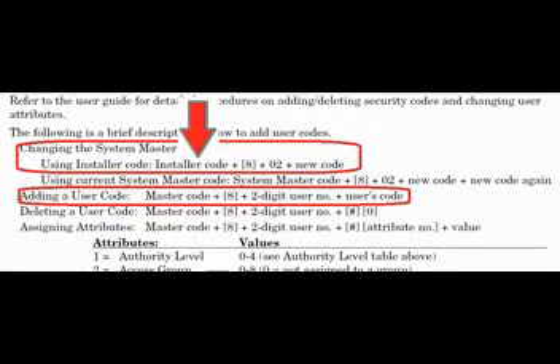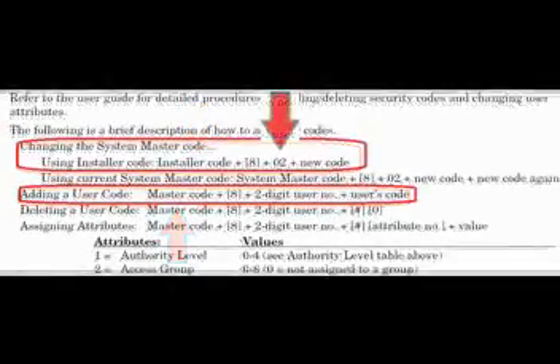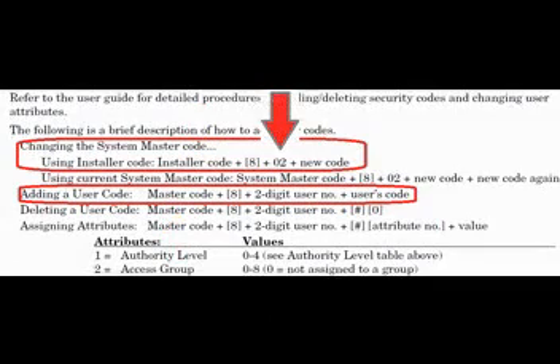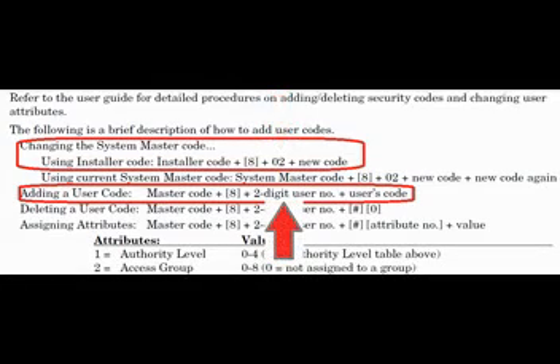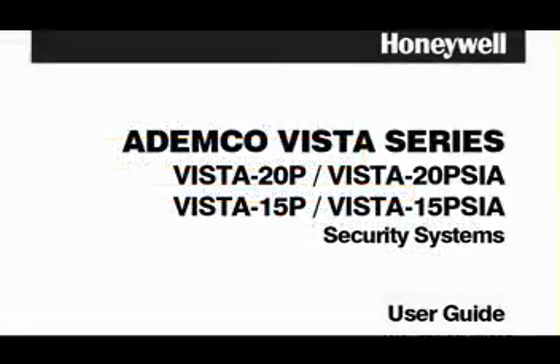The installer can only change his own code and the master code — he cannot add users. So instead of using the installer's code, we'll use the master code instead. And the other difference: instead of being locked into changing just user number 2 (which is the master code), you can input any user from 3 all the way up to 49.